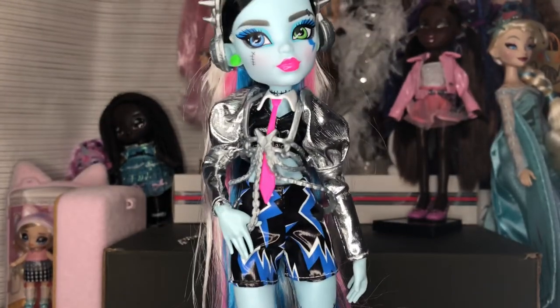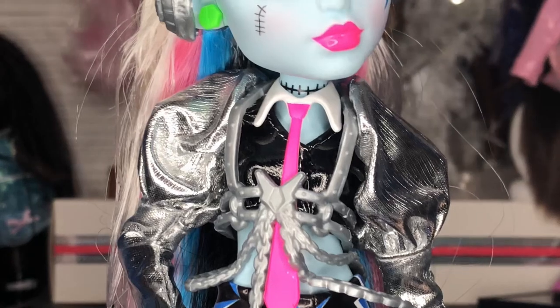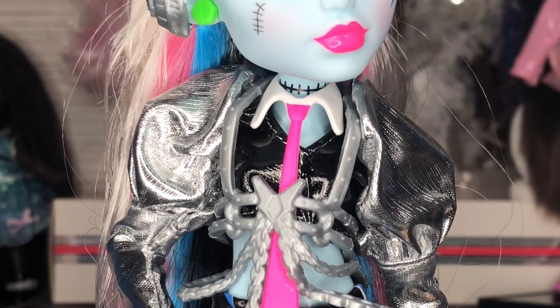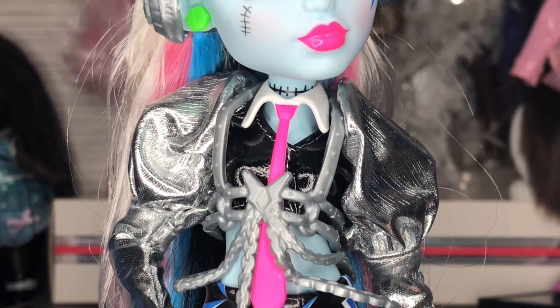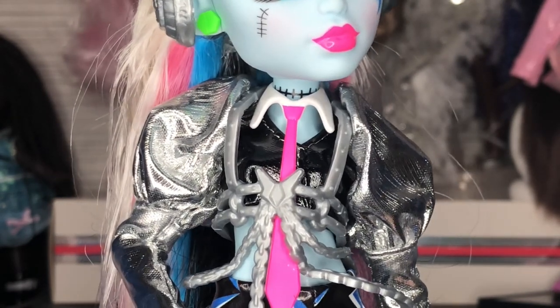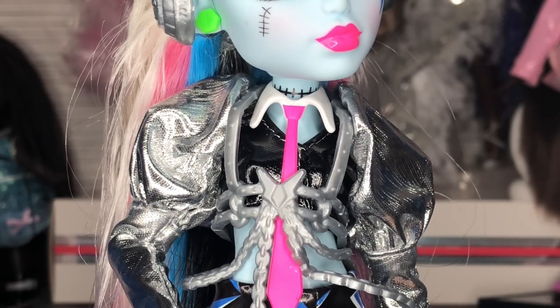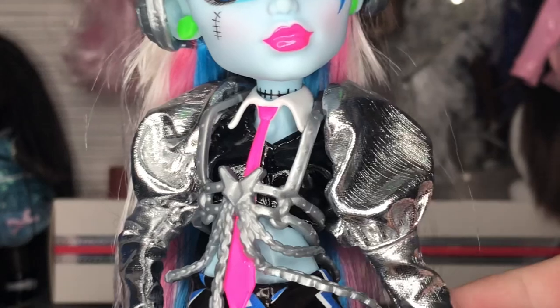I'm not the biggest fan of the outfit but I do think it all looks good together, so I can't really be mad at it. For the outfit we have this plastic tie — same exact mold as the Coffee Break, just with a pink tie this time.